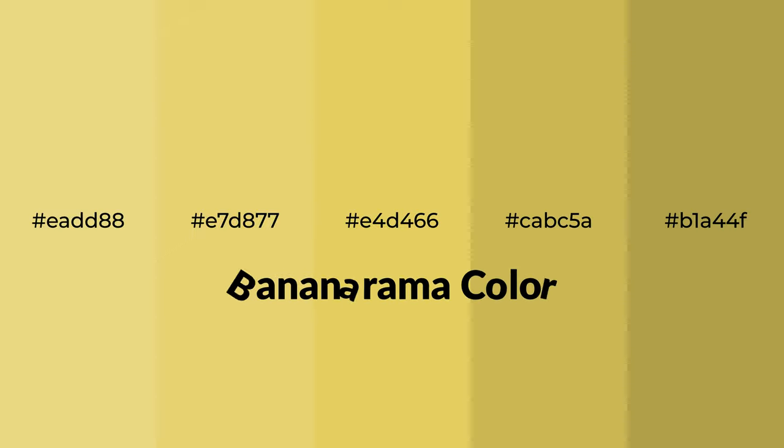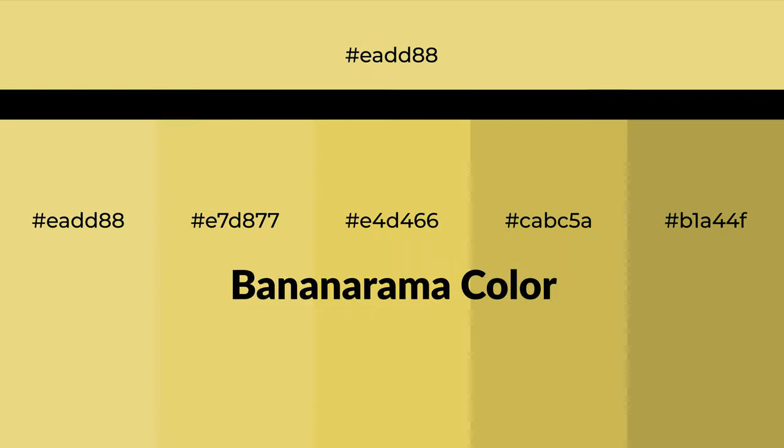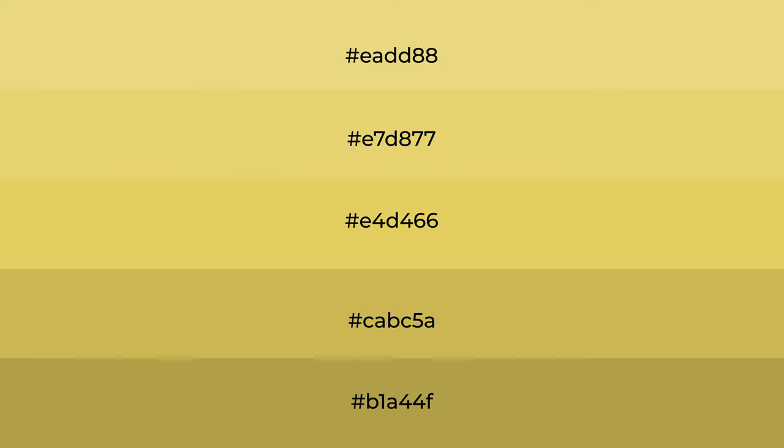Warm Shades of Bananarama Color with Green Hue for your next project. To generate tints of a color, we add white to the color. Tints create light and exquisite emotions.